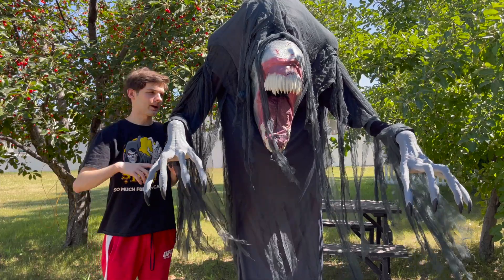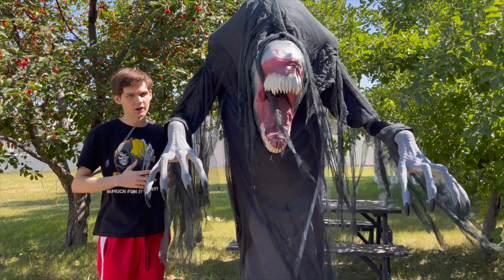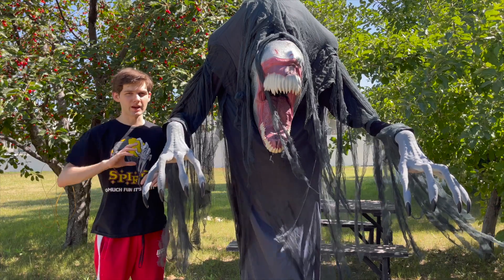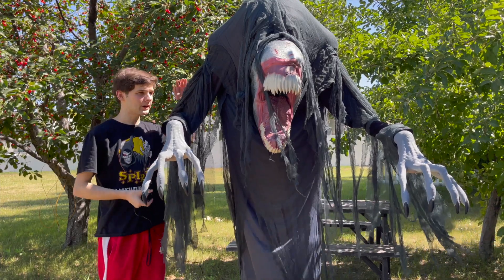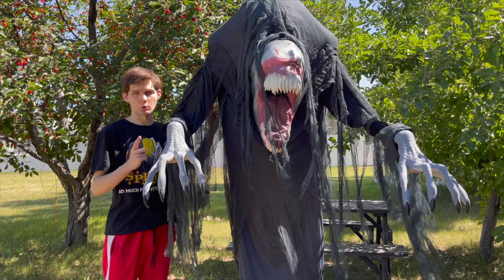Once you are done with clothing adjustments, go ahead and plug him in. Make sure he is on the on or step-pad option, and that is how you set up the Spirit Halloween 2023 Death Stalker Animatronic. Let's go ahead and now roll the demo.